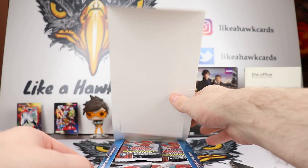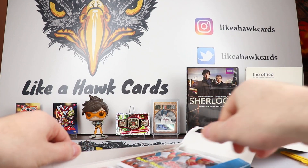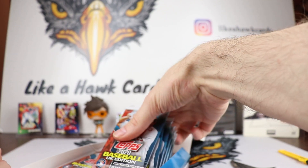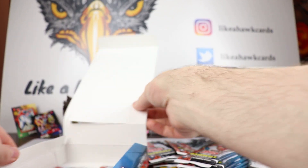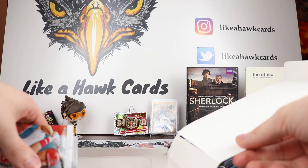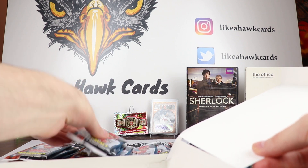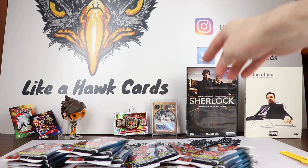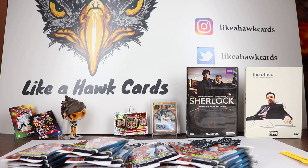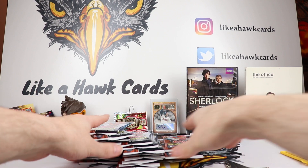Autographs are in here — you can see that rip right there. It's very rare to get an auto in here so we'll have to see if we get any of that. I'm just looking for hopefully getting close to a base set out of here, and also hopefully not too much damage in terms of the corners on the cards. Let's get into this and see how well we do.